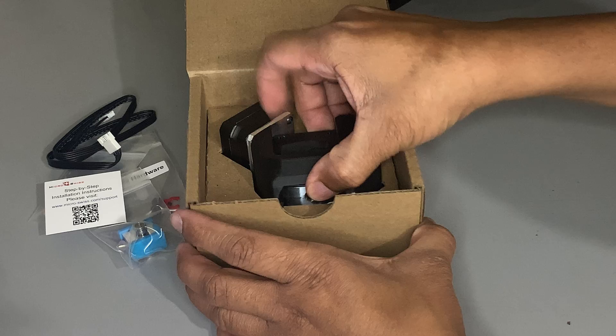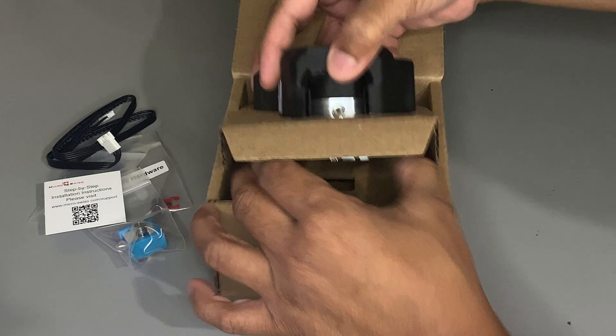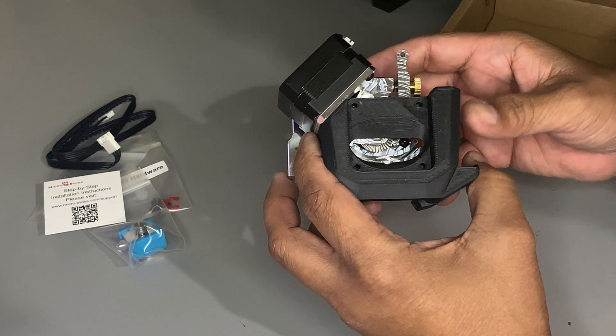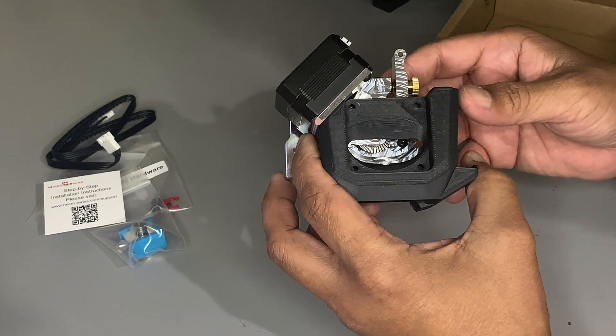And this is the extruder itself. It comes with a 3D printed fan shroud, so let's remove it to see inside.